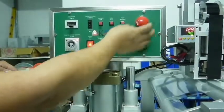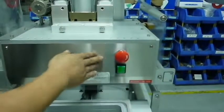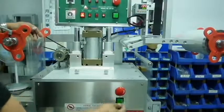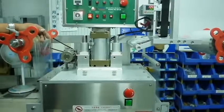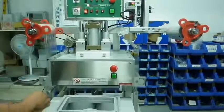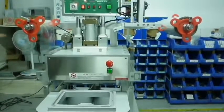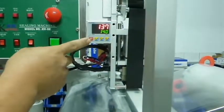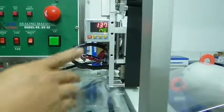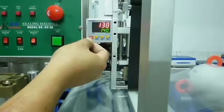On the machine there are two sets of red and green buttons for usage convenience: red for emergency stopping and green for processing the seaming. The temperature panel to the right of the machine controls the letter printer's temperature — the hotter the machine, the more clear the letters are.